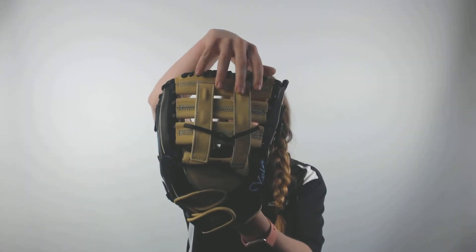The webbing on this glove will be a double post, double bar web, which means that this glove will work for outfielders and pitchers.